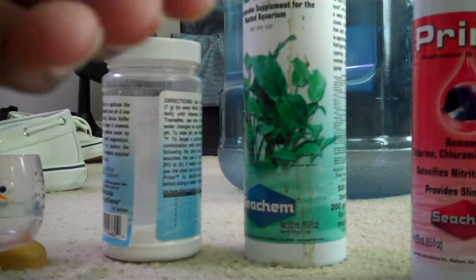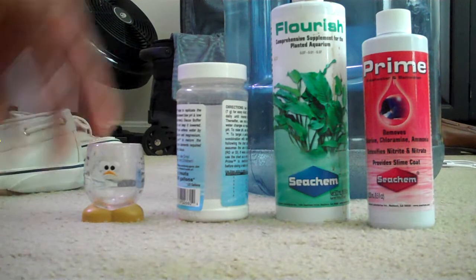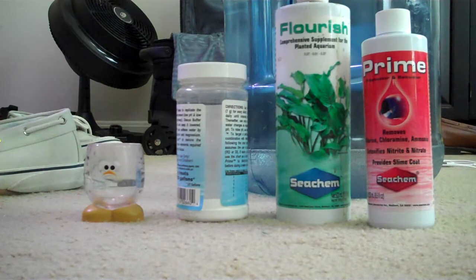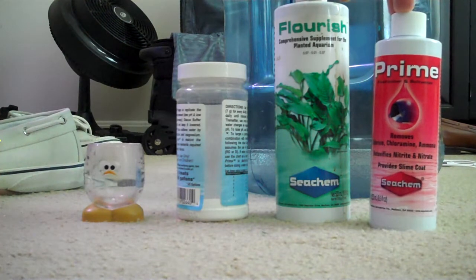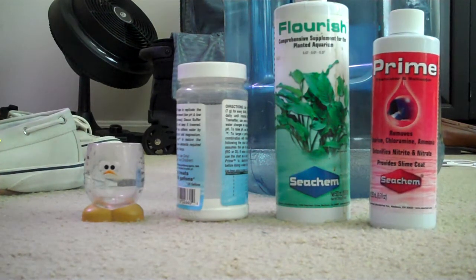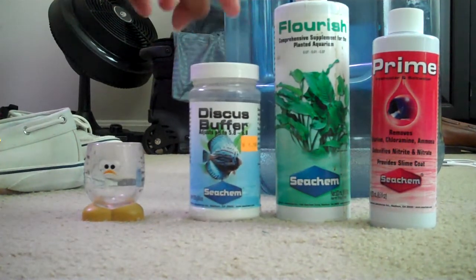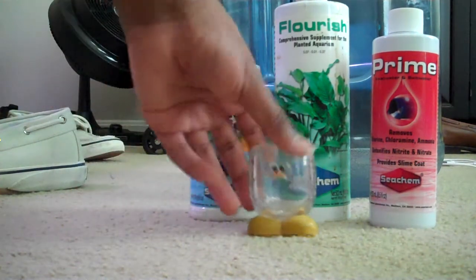So I've got my measurement. You're going to want to make sure that everything is dosed correctly. If you overdose flourish, you're going to get a little bit of algae, but it's actually kind of good. Overdosing prime is okay, but not necessarily good, because it gets rid of ammonia. Overdosing or underdosing discus buffer is bad because it fluctuates the pH and shocks your fish. That's why you always have your measurement.